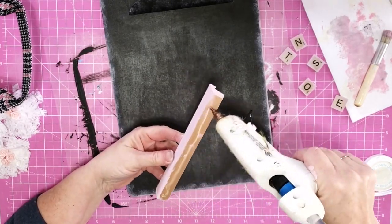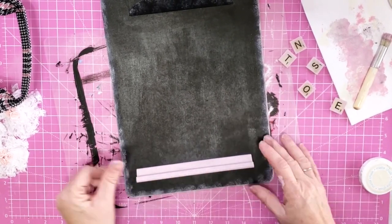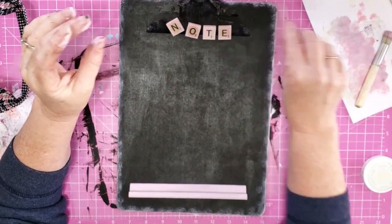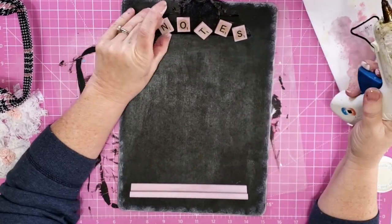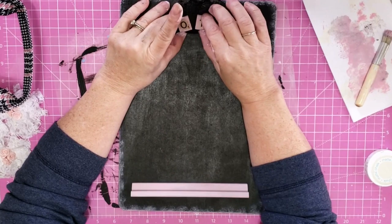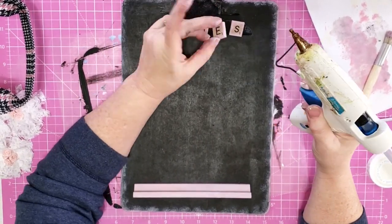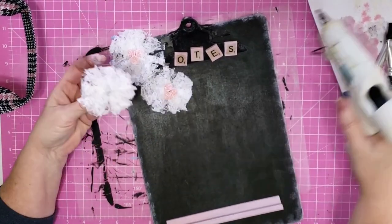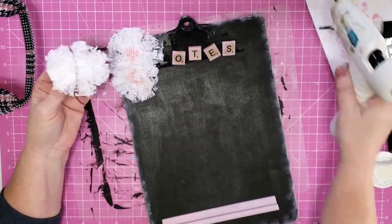Now we're going to put this together. I take my tile holder and put a little bit of hot glue on it and glue it right down close to the bottom. For my little letters I figured out how I wanted to lay them on that clip and used a little bit of hot glue to attach them straight to my clip — I did purposely turn these at different angles so that it would look a little more whimsical. Now we're going to take our little shabby flowers, figure out how I want to arrange them, and use a little bit of hot glue to attach them to my board.